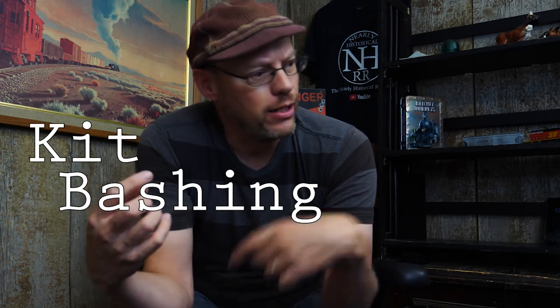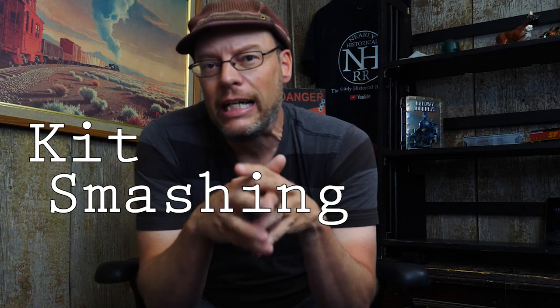Hey, it's Don with the Nearly Historical Railroad channel. With model railroading and other modeling projects, I'm sure people do kit bashing where they take parts from this kit and parts from that kit and mix them together. But today you're going to follow me on my little journey of what I'm calling 'kit smashing' — taking a kit that was already put together, taking it apart, rearranging pieces, and putting it back together the way I want.